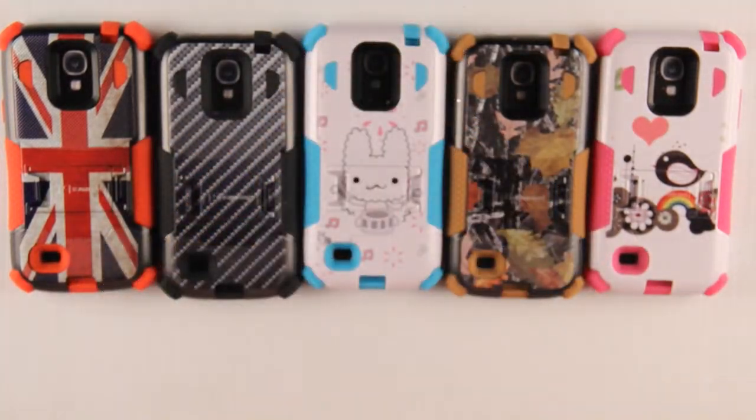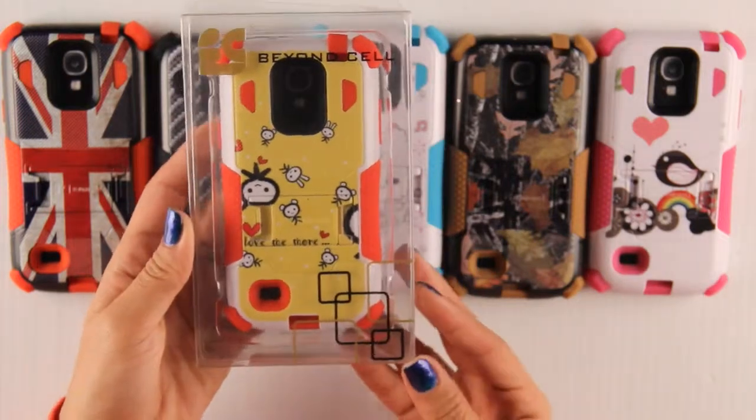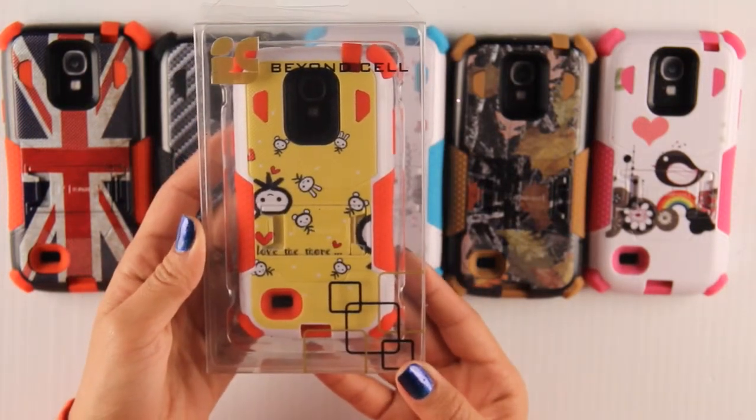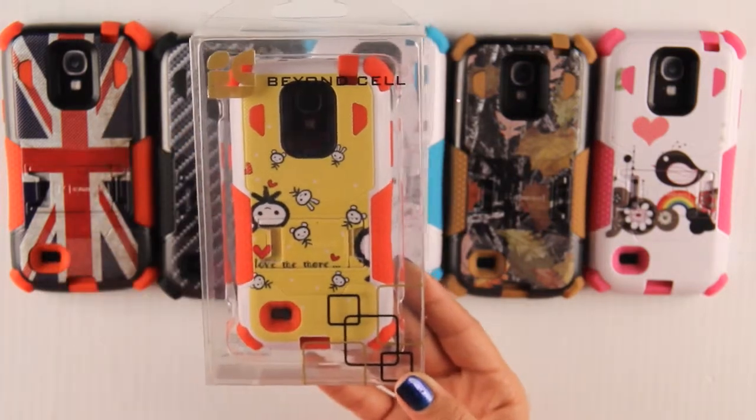Our Tri-Shield comes in full retail packaging. If you have any more questions or want any more information, please visit our website at beyondsale.com. Don't forget to like our Facebook page and like us on Instagram. Thank you for watching!